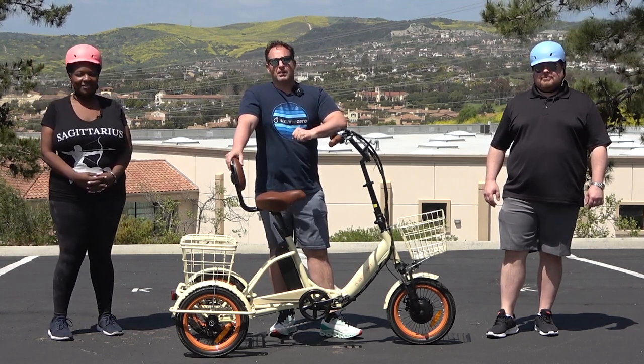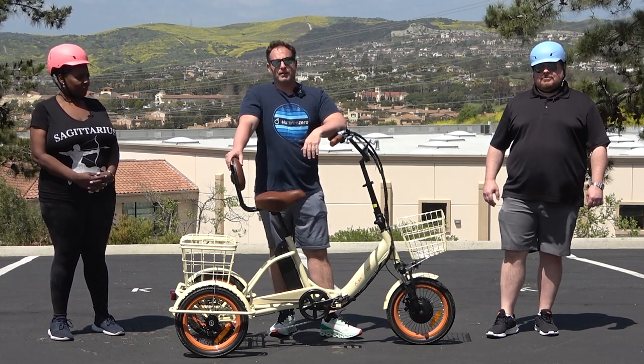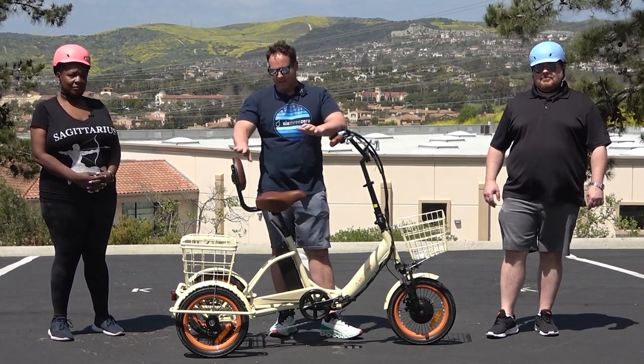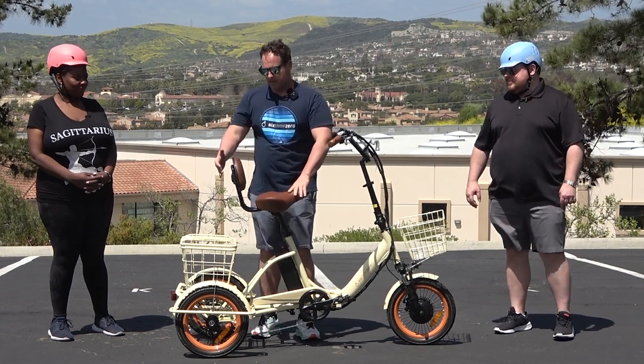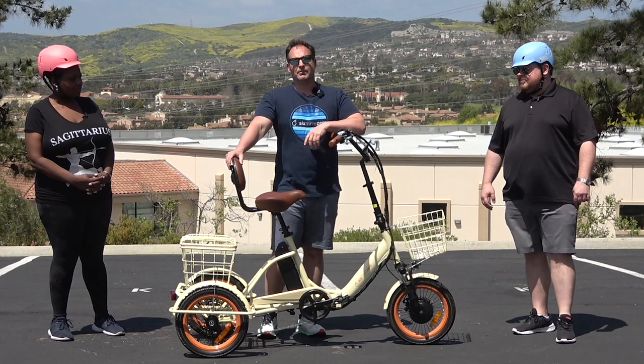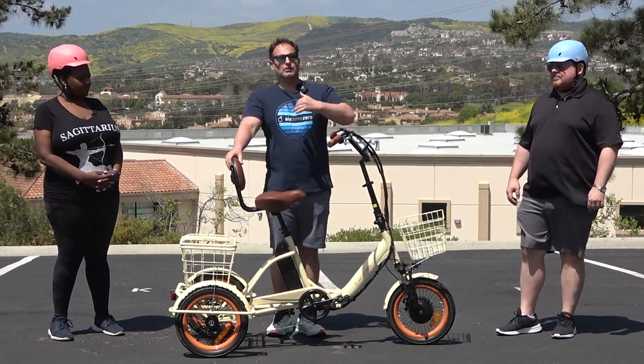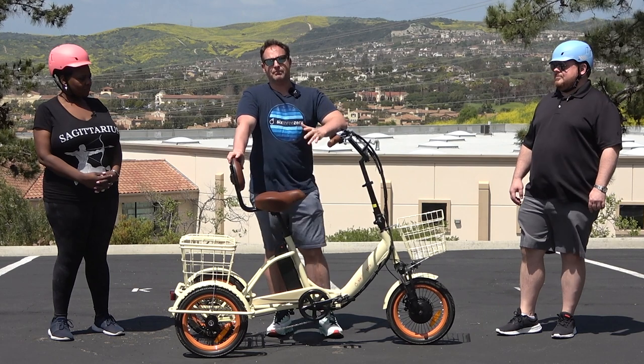So you're riding a tricycle and you've decided that you really want something with a backrest. I totally understand. Having a backrest is awesome — it gives you support on the lower mid-back, adds to the comfort, and takes tension and pressure off your muscles so you don't have to support your full back being upright for long rides.